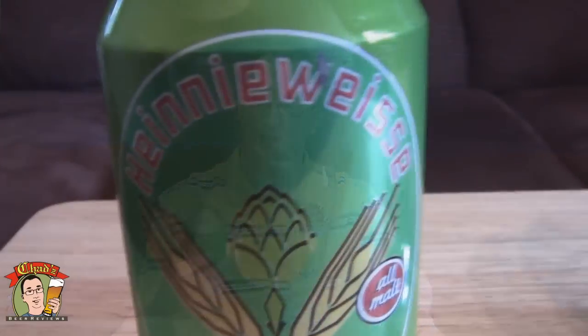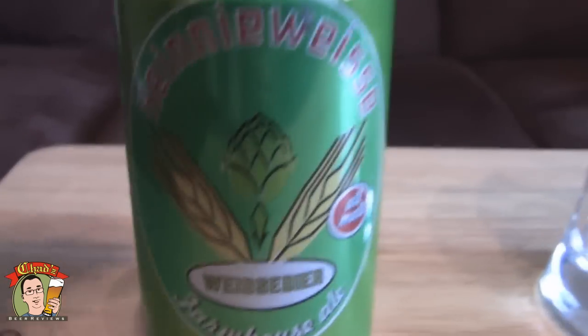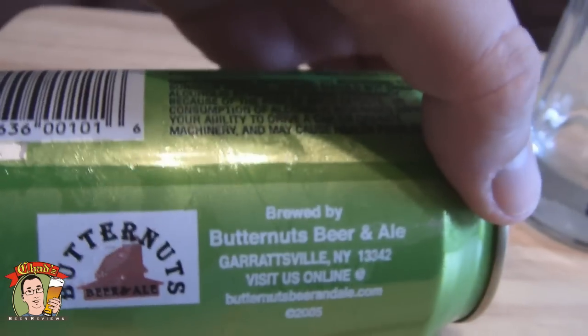Hello, welcome to another episode of Chad's Beer Reviews. Trying to change up the openings a little bit. Kind of a very strange kind of beer today. Although it takes some pride in knowing this is made just two hours from my house maybe. This is Butternuts Heine Weiss, an all-malt Weiss beer. No description on the back of the can. But as you can see, brewed by Butternuts Beer and Ale, Garrettsville, New York. Check out their website.